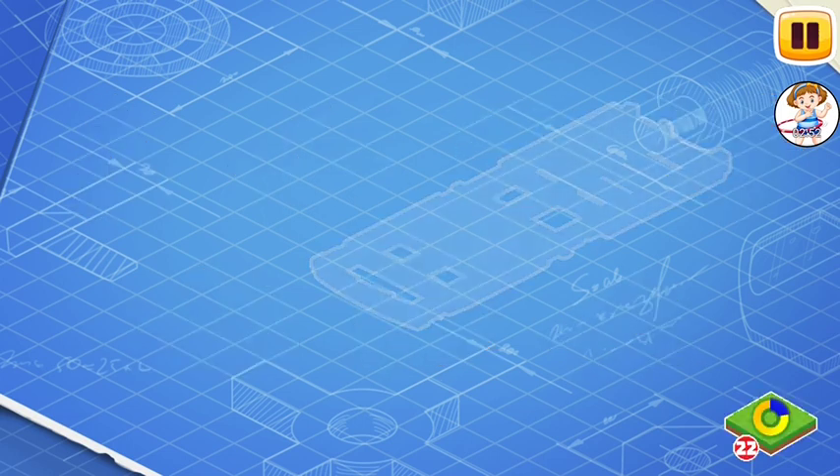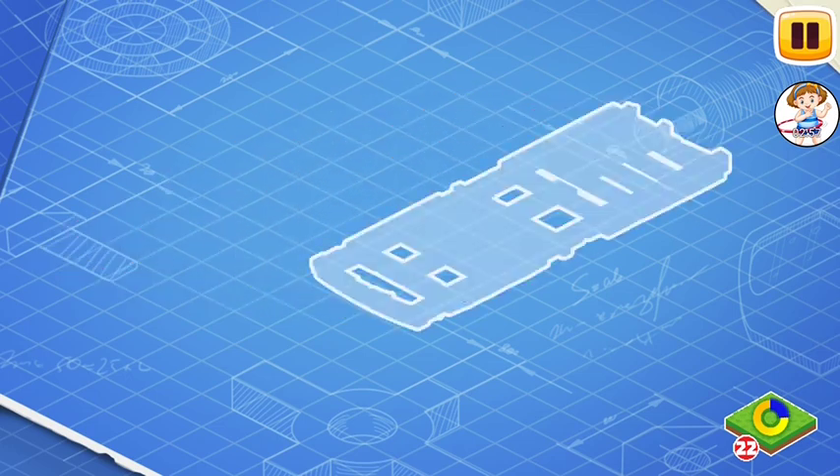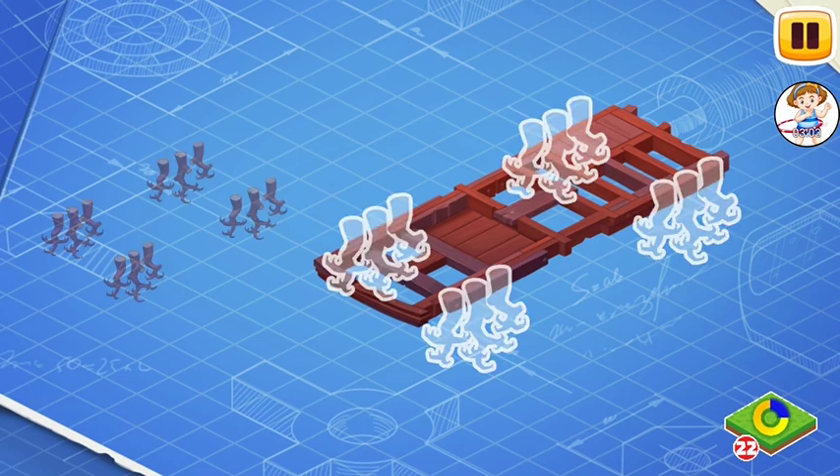Let's learn the construction of the Candy Hunter car and assemble it. First, let's install a frame. This is the basic part of a car. The frame carries all the other parts.